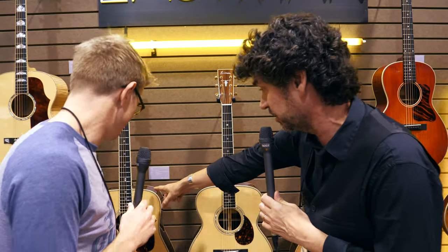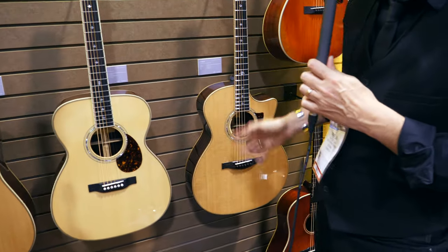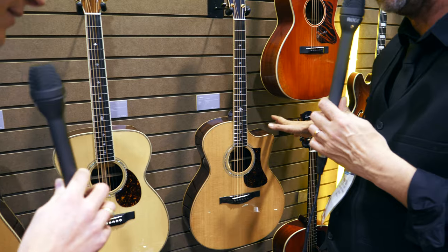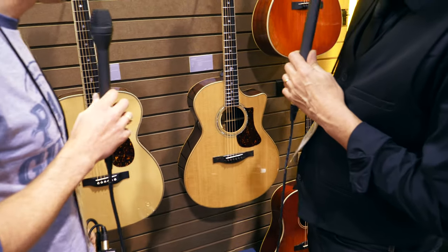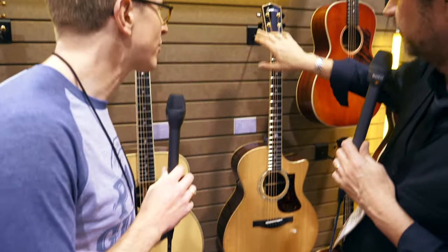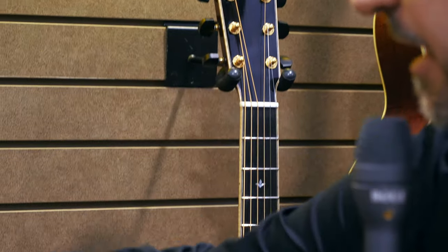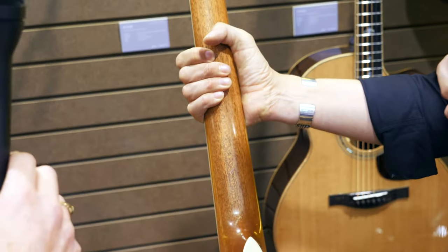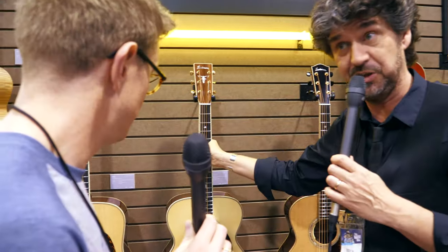We've got a Dreadnought, we've got an OM, and we've got a Grand Auditorium — the love baby of the Dreadnought and the OM — with a cutaway for a different kind of player. There's an LR Baggs Anthem built in, and different tuners: these are the Gotos with the ebony pegs. And here you can see the beautiful grain on the Honduran mahogany. So this is the Acoustic Double Top Series.